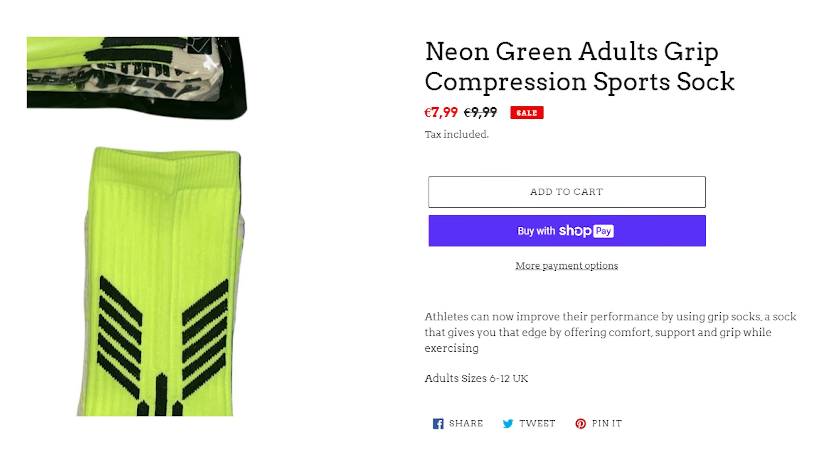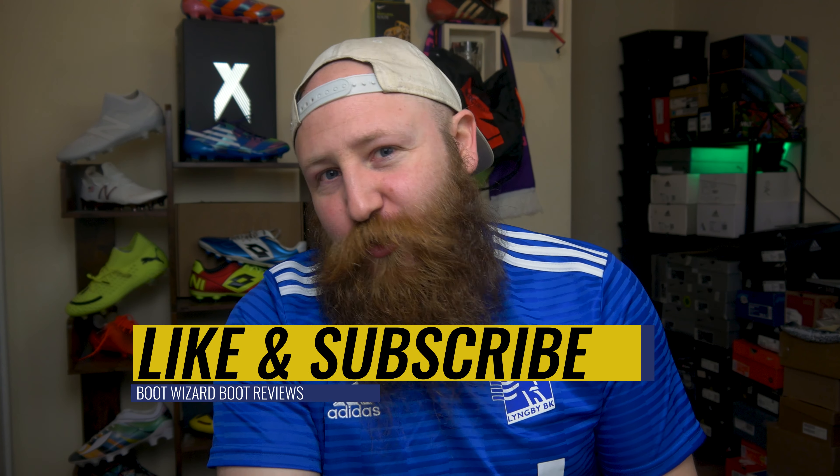Grip socks. There has been an absolute explosion over the last year of grip sock companies touting all of these different socks that you need and must have, which I don't agree with — but that's another video. Today, we're going to look at one of the cheapest grip socks on the market because you guys have been requesting it. It is the Top Spec Sports grip sock. These can be had for only eight euros, cheaper than anything we've reviewed so far, including the Pure and the Game The Edge. But the question is, are they actually any good? And spoiler alert — the answer is no. Let me tell you why.